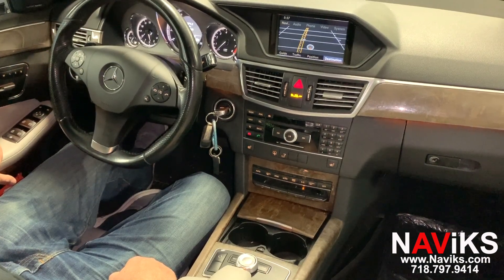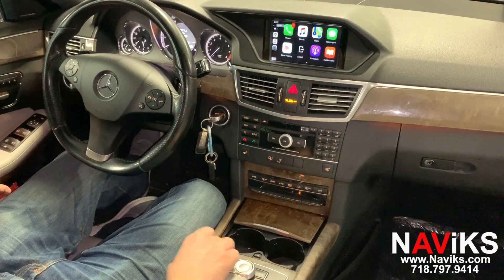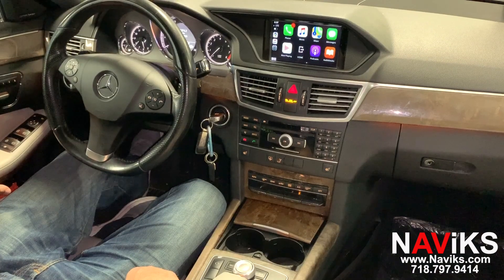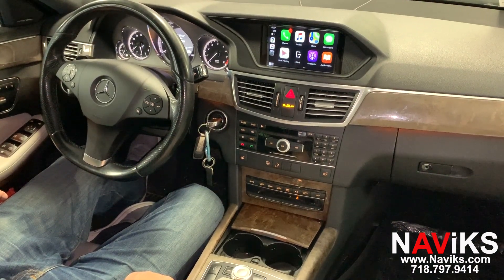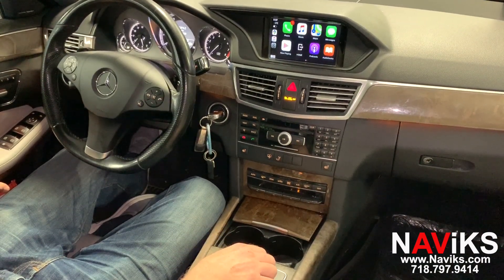To access the CarPlay function, you're going to hold and press the back button. We've already connected the iPhone using wireless — it can also be connected wired. Android Auto works with the wire only at the moment. All functions are going to be controlled using the factory jog wheel and the clear button.